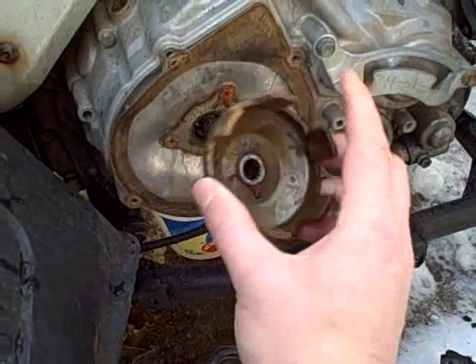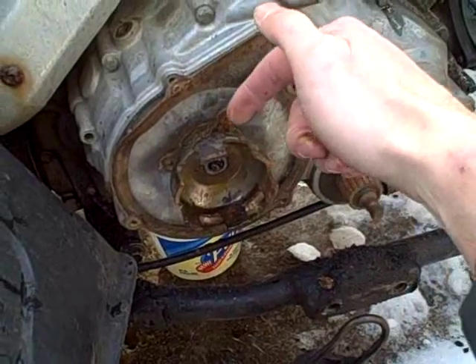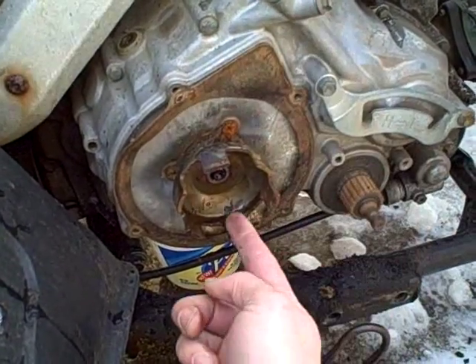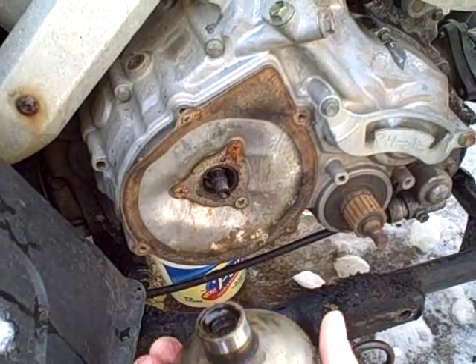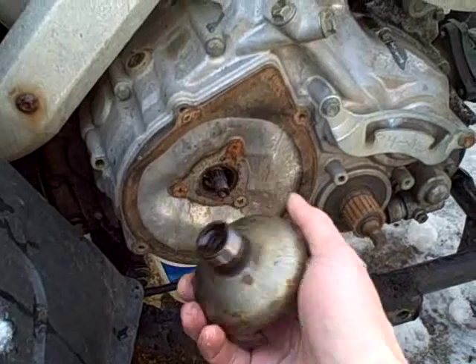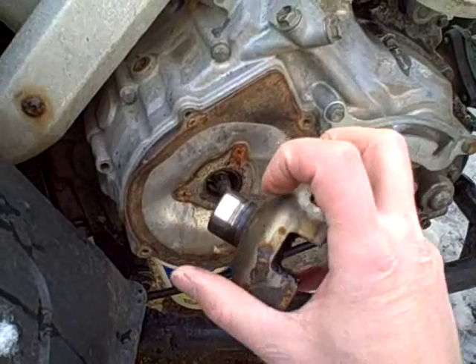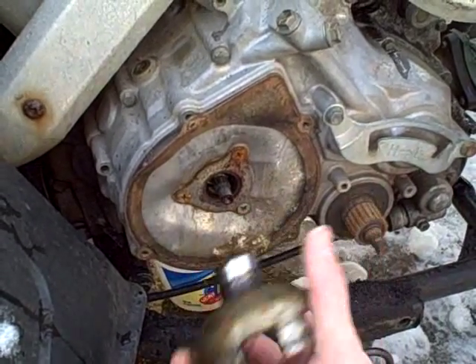Once you've removed the nut that holds this on, the cup is a light press fit, so you put a large screwdriver behind it and pry out gently while you tap it — it will pop free if you're lucky. Unless you've got a bunch of water in there that's rusted things, then you've got a whole other issue. You can actually see the seal rides on this cup and that's what seals it.